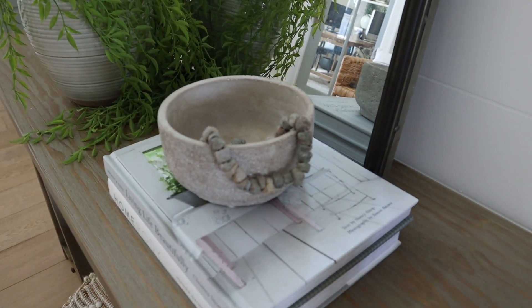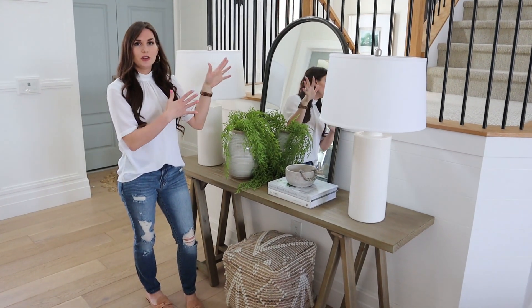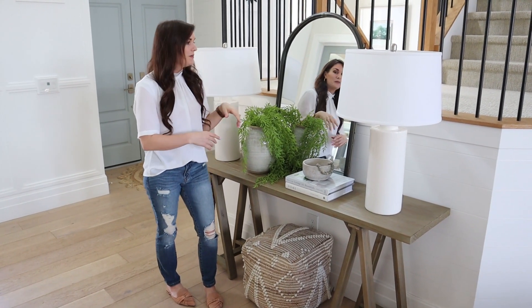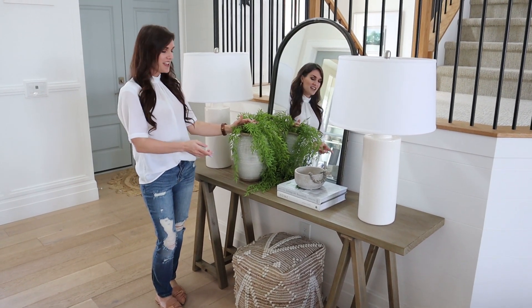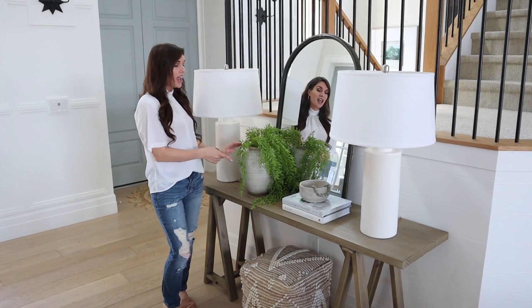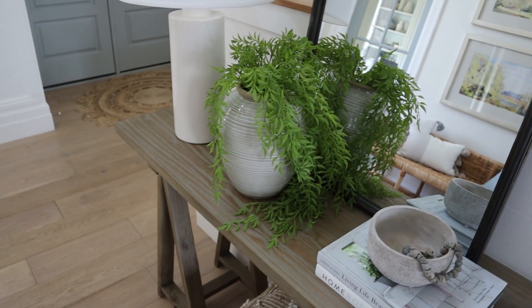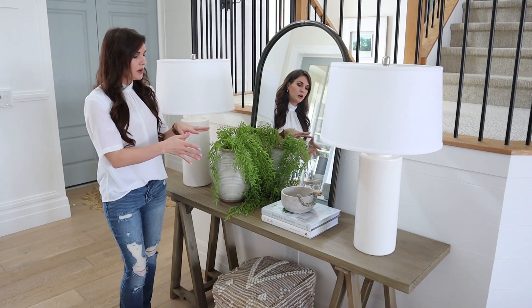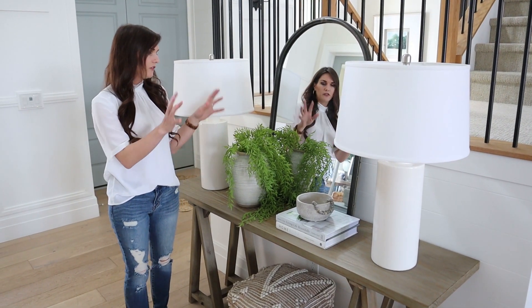A mirror is also a great addition to have with a console table, especially in your entryway — you can check your face and hair on your way to answer the door. This pot is from the Studio McGee collection and it is another really pretty one. I love these greens too — they're $4.99 a stem at Target. It gives a nice little bit of movement with them being a draping green, so a good way to finish off this look.